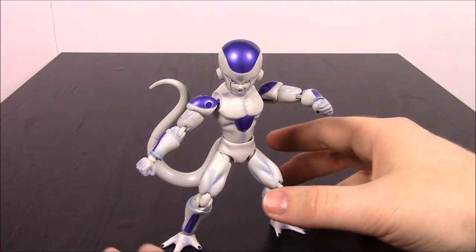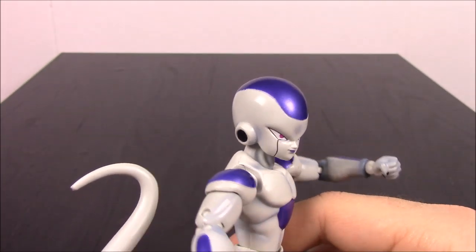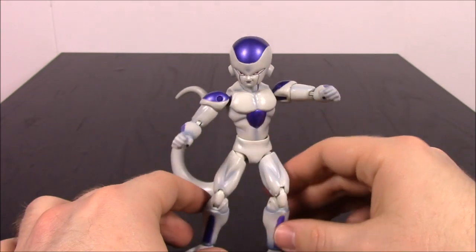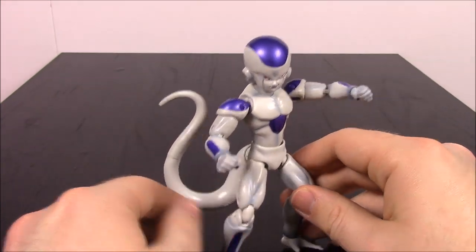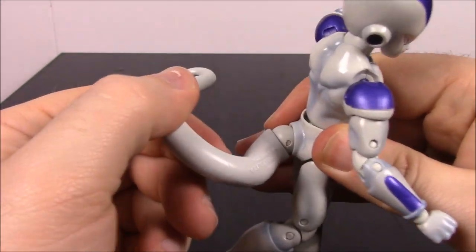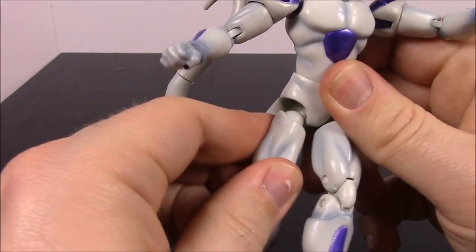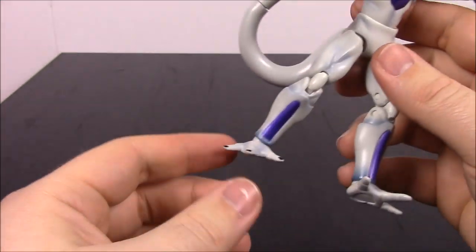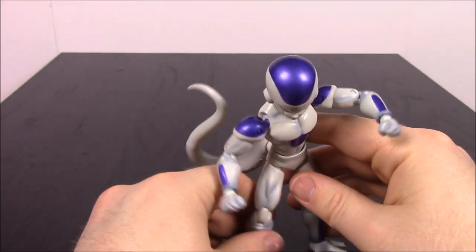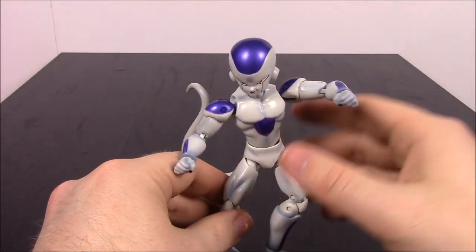Next up we have Frieza in the final form. I don't know what the different forms are — besides I'm pretty sure it has the big giant head. This Frieza is super articulate: it has a tail that can spin, legs with a big gap that can move up and out, and feet that look almost like three-toed hands. It has super articulation compared to all the other characters, probably because it's not as thick-bodied as the others.